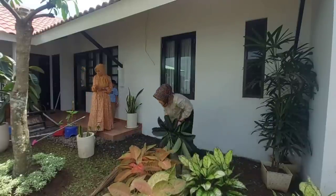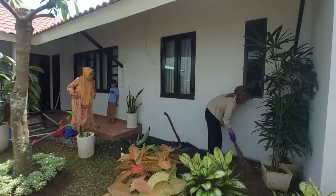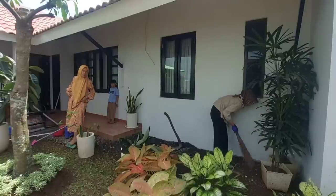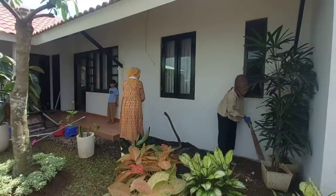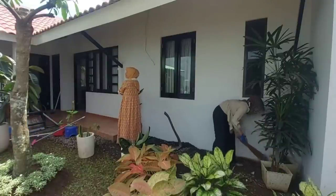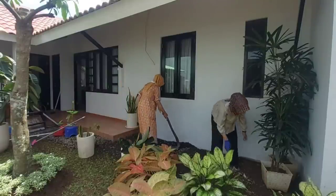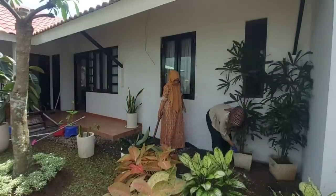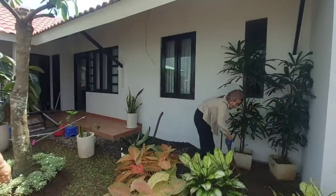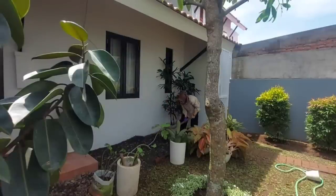Selanjutnya kita pinggirkan dulu beberapa tanaman hiasnya di samping ruang makan, karena batu pecahannya mau aku ratakan. Setelah lahannya siap, lanjut kita ratakan semua batu kerikil yang sudah aku bawa tadi.